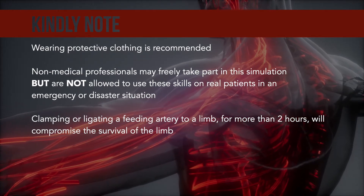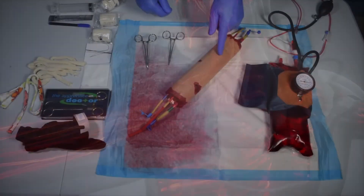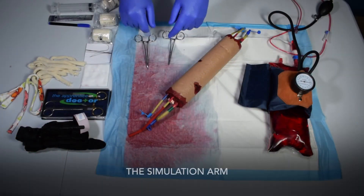Clamping or ligating a feeding artery to a limb for more than two hours will compromise the survival of the limb.